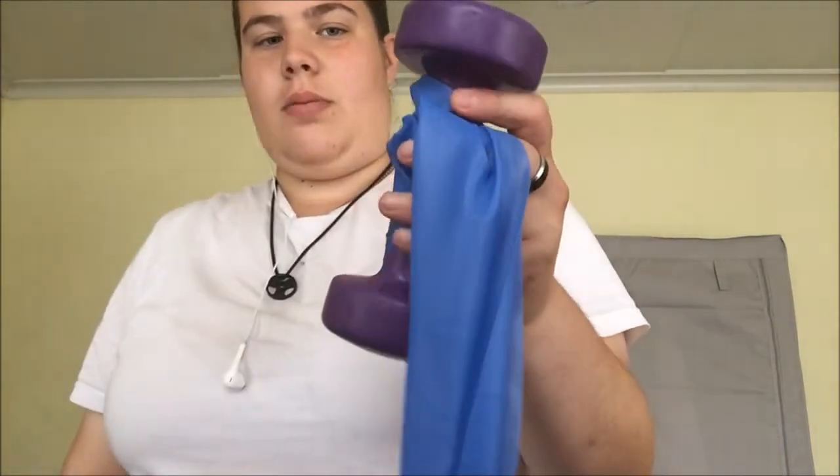Now we're going to move on to bicep curls. What I've done is wrap the resistance band around the dumbbells — it'll just give a bit more resistance. So if you don't have heavy weight, try this and see how it goes. You can use resistance bands on something too, it's up to you. I'm going to super-set the bicep curl with the hammer curl.